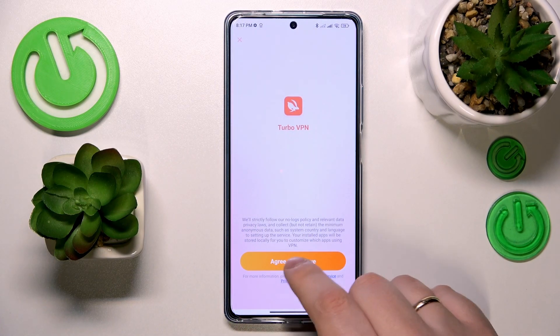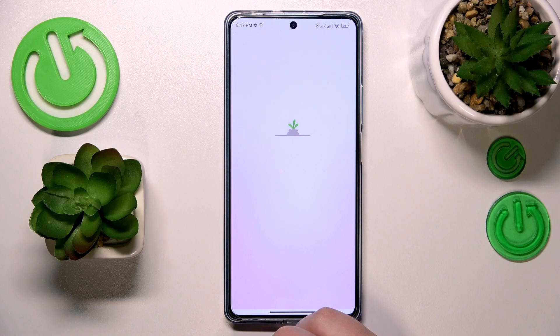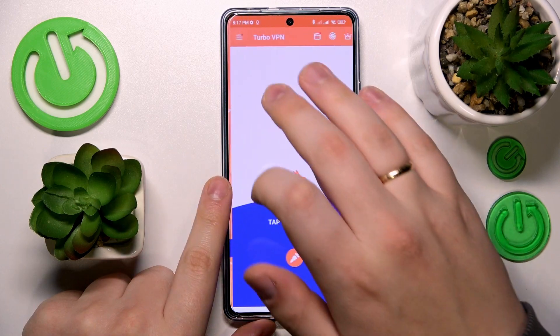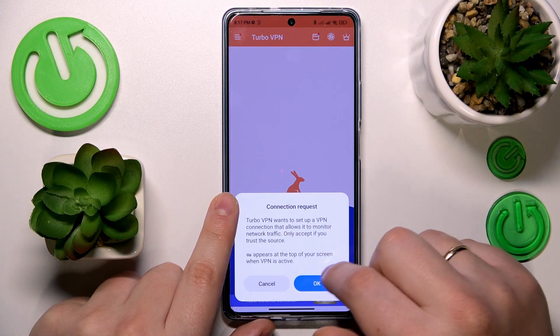Once the app is ready, you will obviously need to launch it, then tap at the green continue button, choose to either enable or disable TurboVPN app notifications. Then skip this ad and finally, in order to connect this phone to VPN, tap at the caret icon over here.